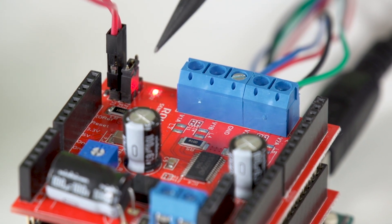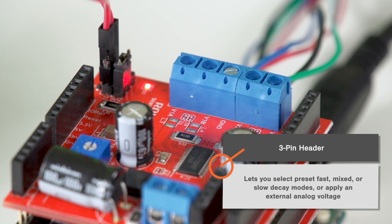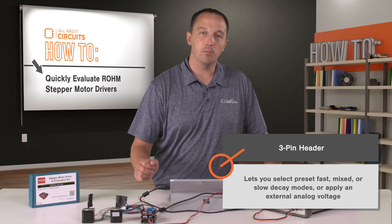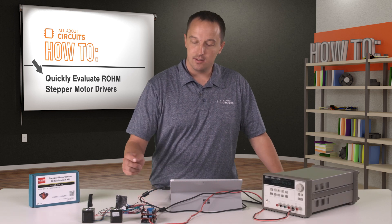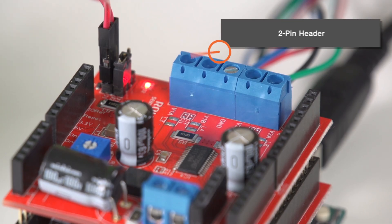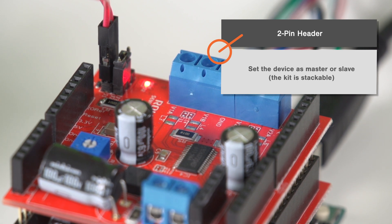There's also a set of headers in this corner. The 3 pin header lets you select preset, fast, mixed, or slow decay modes where you can apply an external analog voltage for precise tuning of current decay. The second set of headers allows you to set the device as master or slave, as the kit is stackable to support driving two motors at the same time.